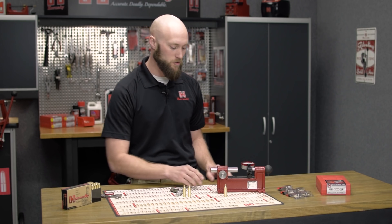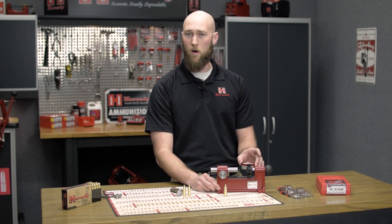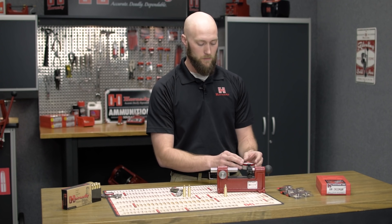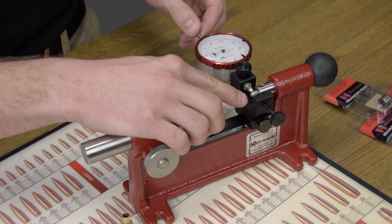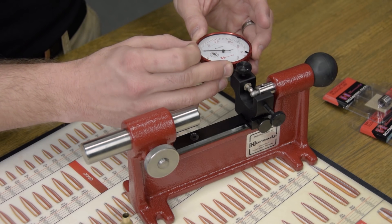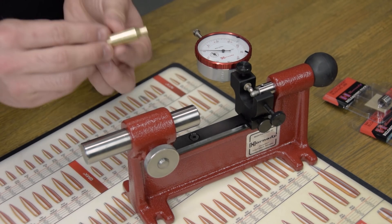The third option uses our concentricity tool. If you have the concentricity tool, there is an optional neck wall thickness gauge accessory. Equip your concentricity tool with the neck wall thickness gauge, then simply zero this indicator on the pilot, making sure it's contacting the pilot, and zero the bezel so it points to zero.